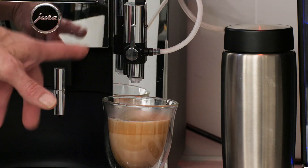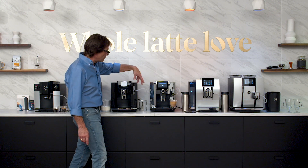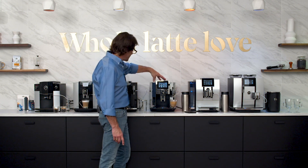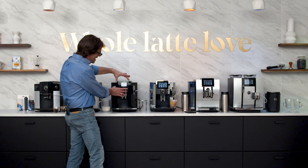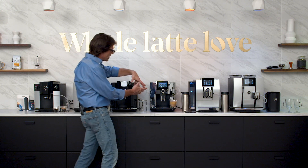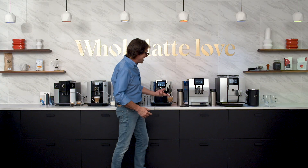You get two different types of froth on the S8 or the E8 — they both use the fine foam frother that has those capabilities. The big differences are: on the E8 you have buttons and a smaller non-touch color screen; on the S8 you've got the larger touch screen. Let's move on down.